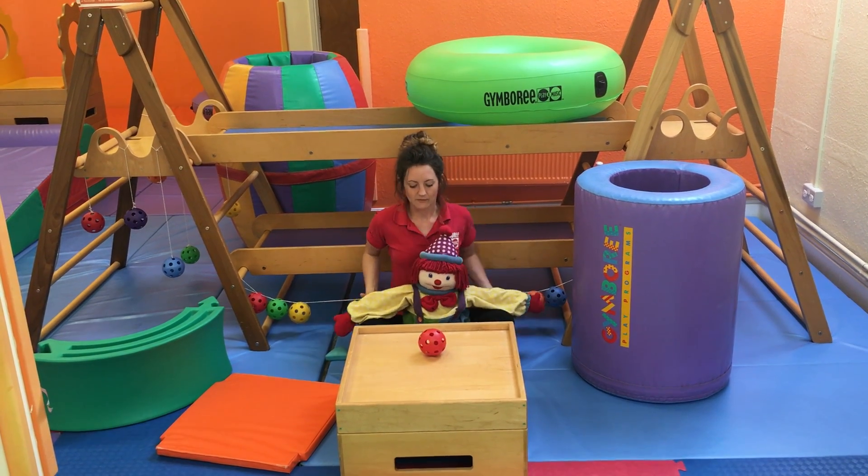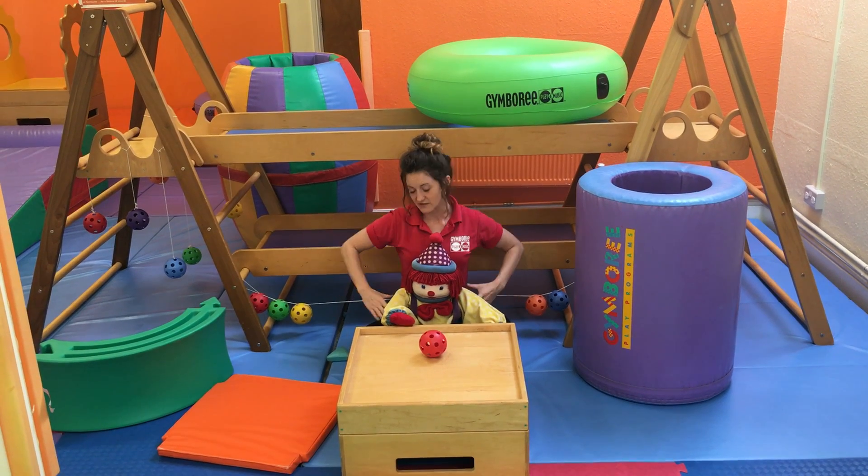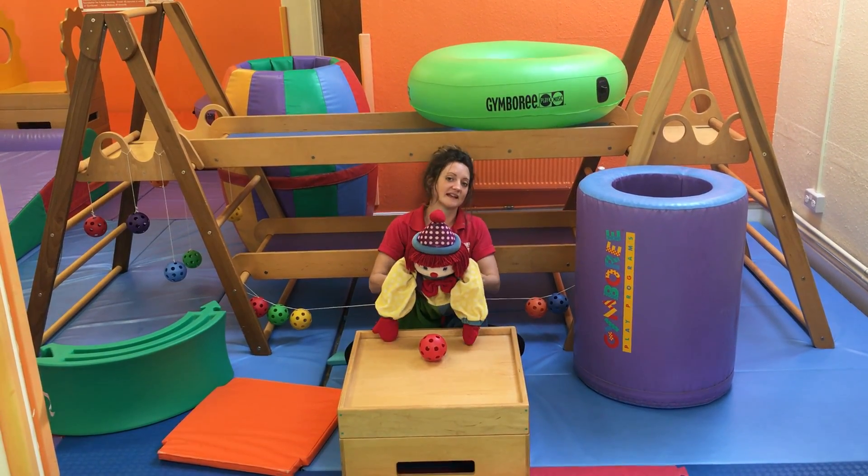There we go. Now he's going to lift his hands up and put them on the edge there. What you need to do is hold on to his torso and lift him up so that he's standing on his own feet.